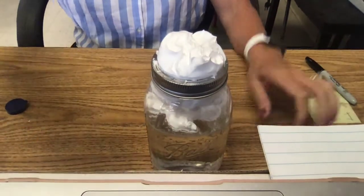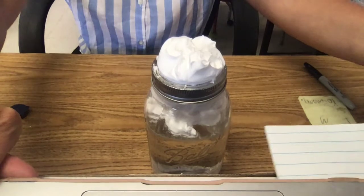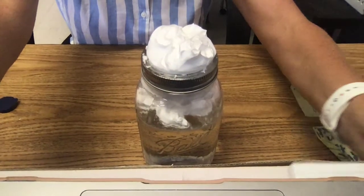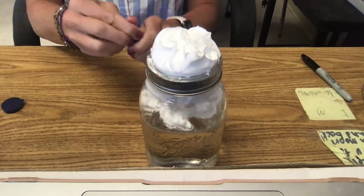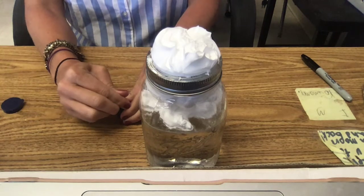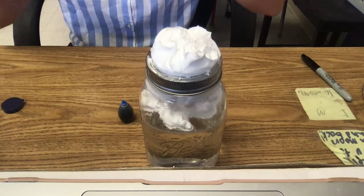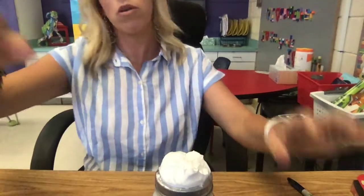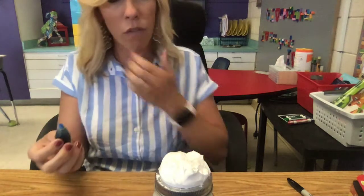All right, so you can see my cloud here in my jar. Now we're gonna try and represent the rain. Remember how we've talked about when the sun heats up the water and causes evaporation, and then all those water molecules come together and form a cloud — that's condensation, them coming together. Well, when there gets to be too many, it gets too heavy and it falls down. We're gonna represent that with our food coloring.